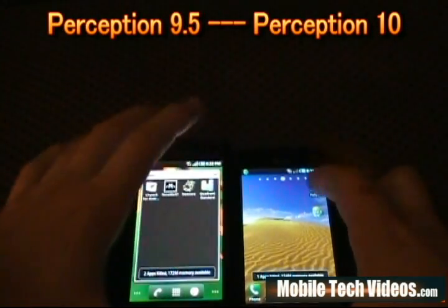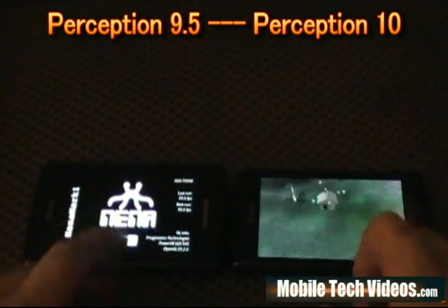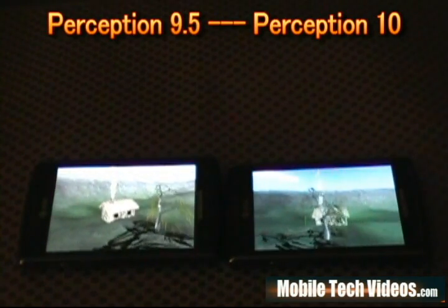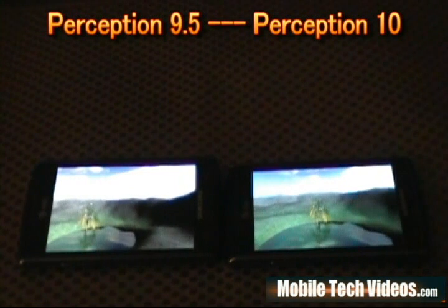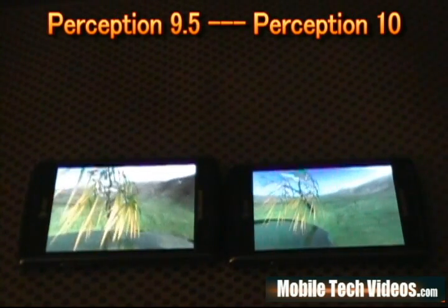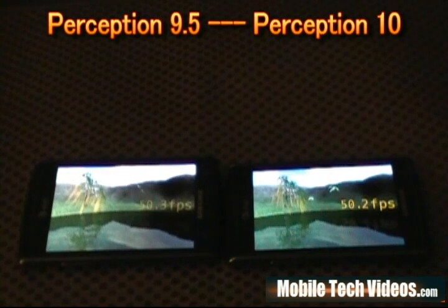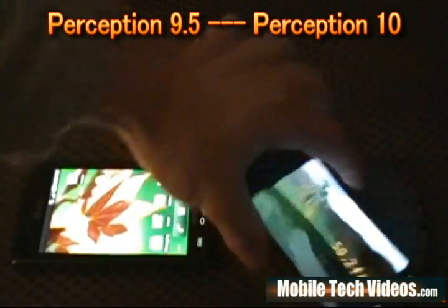Let's do one more kill of Advanced Task Killer and run a Nenamark — this is a fairly lengthy test. In all seriousness though, you should really focus on real-world user experience, not these scores. A lot of developers will tell you the same thing — people ask more about benchmark scores than how fast it actually feels or what features have changed. My advice: quit caring so much about scores. We got 50.3 and 50.2 — practically the same thing. That score is going to change by a hair each time you run it, so no clear winner there.